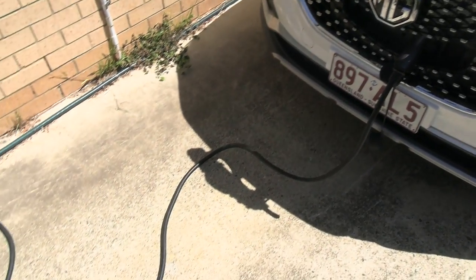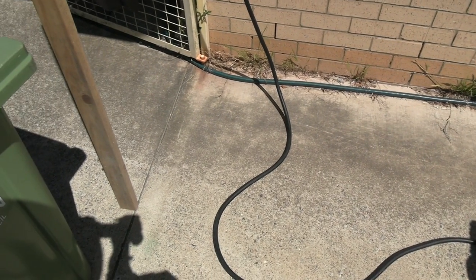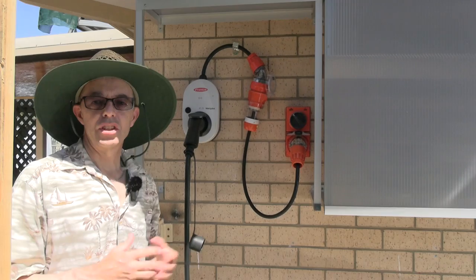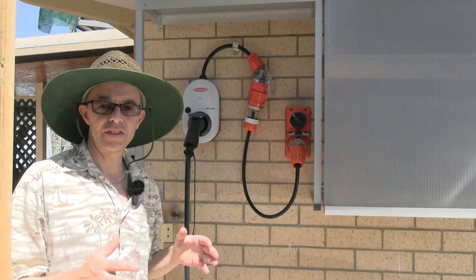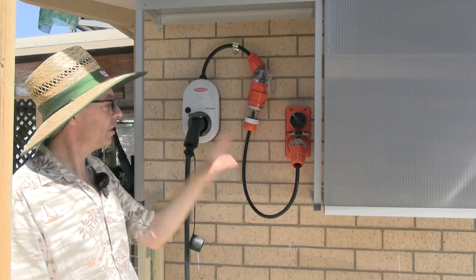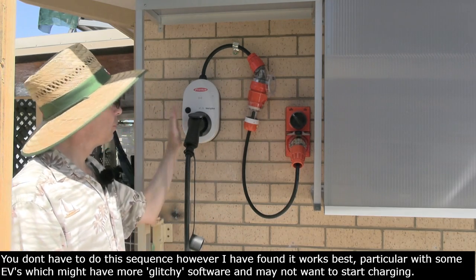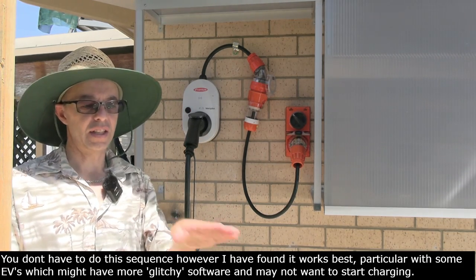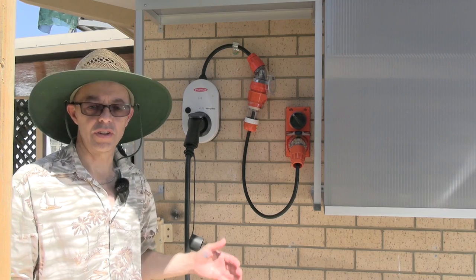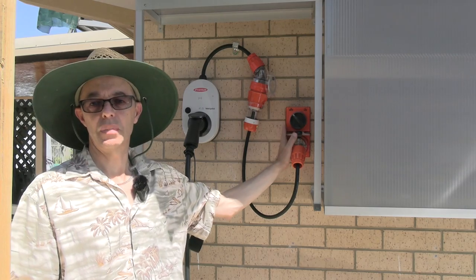It's always a good idea to lay your charge lead so it's not in coils, because the high current these devices carry means fewer coils is better. To recap the plugging-in sequence: mount the charger on the wall, plug into your outlet but don't turn it on, plug the lead into the charger, then finally plug into the car. At this point everything's connected but nothing's energized — no communication between car and charger because the mains is still off.